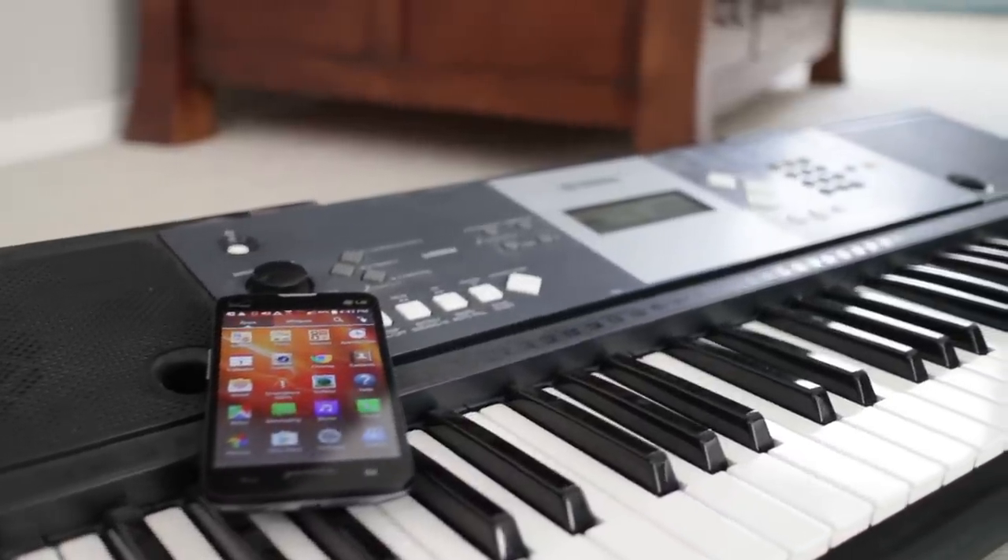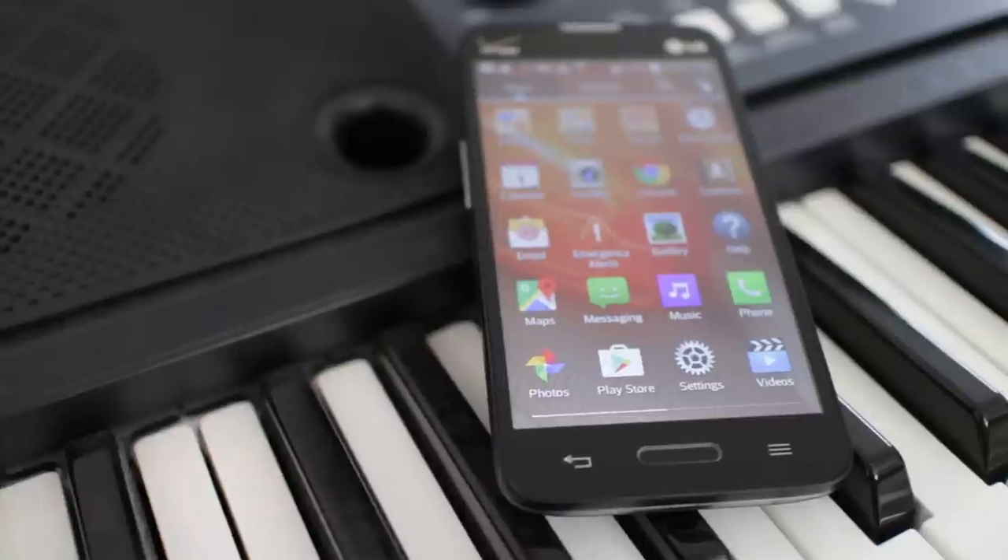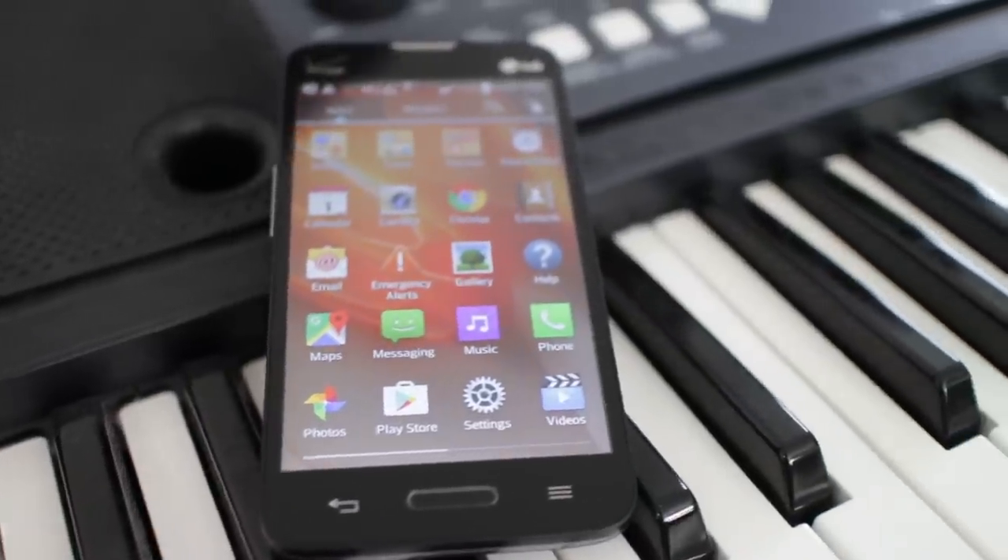In this video, I'll show you how to record your piano keyboard to your Android phone. It's pretty simple to do but you'll need a few things first.